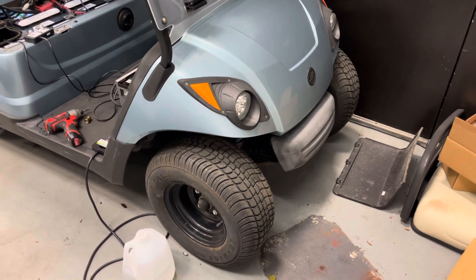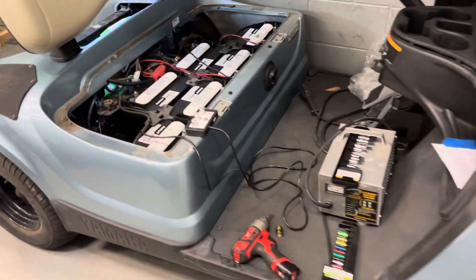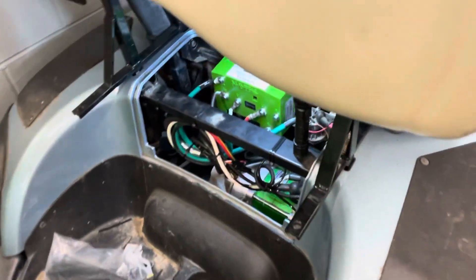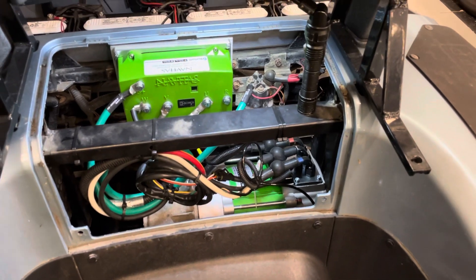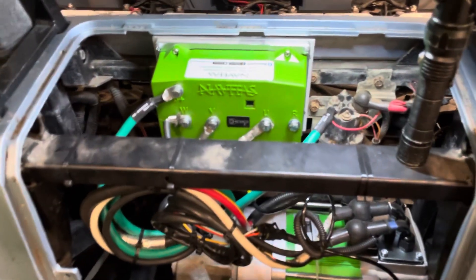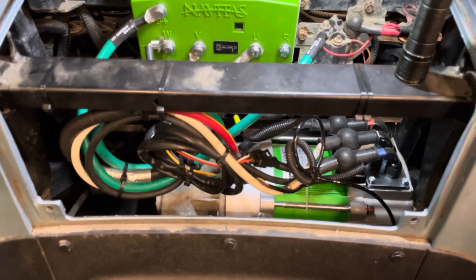Hello there. I'm working on a 2015 Yamaha, installing a Navitas motor and controller. So the whole system I brought up — it's a 600. I already installed the engine and controller and already did all the harness, all the wire connections.